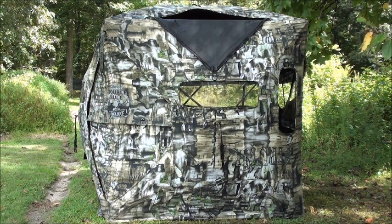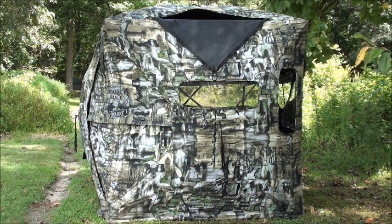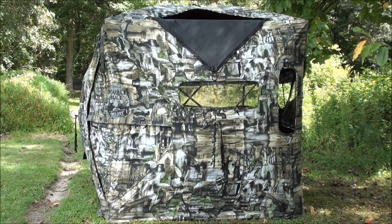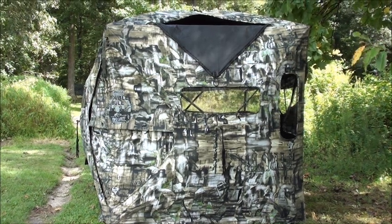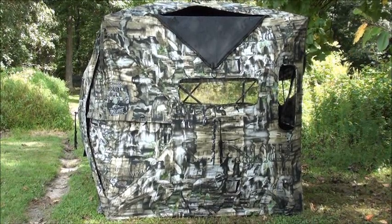Okay guys and gals, I'm going to do a review here on a ground blind I just picked up. It's the Primos Double Bull Deluxe. Just got this about two weeks ago and so far so good.